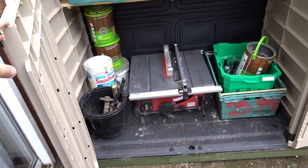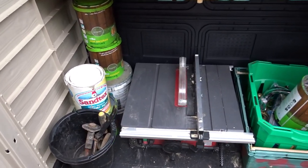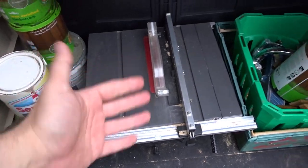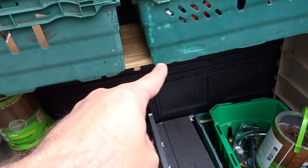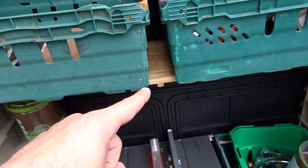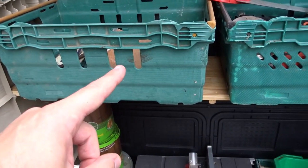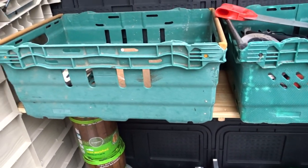Here is the shed fully open. You can see I'm just storing odds and ends in here — I've got some paint, some tools, table saw, bits and bobs. I installed a shelf in here; I have a video on how I installed and made the shelf if you're interested — I'll leave a link in the description for that video too.